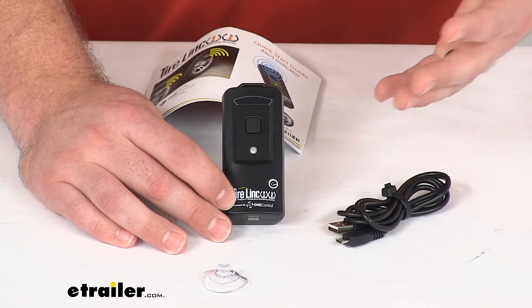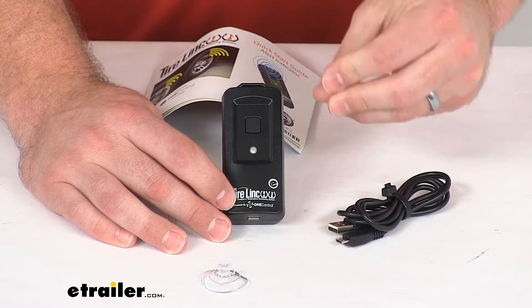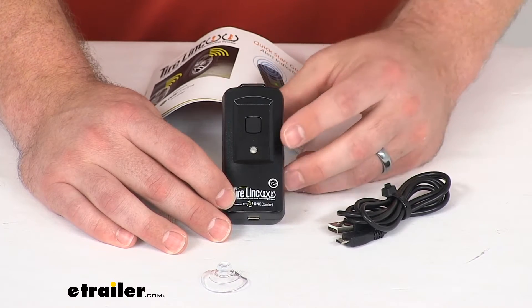It's also going to give you audible alerts — it will beep for 10 seconds if an issue occurs with your tires, and it will then continually blink to indicate that the issue has not been corrected.